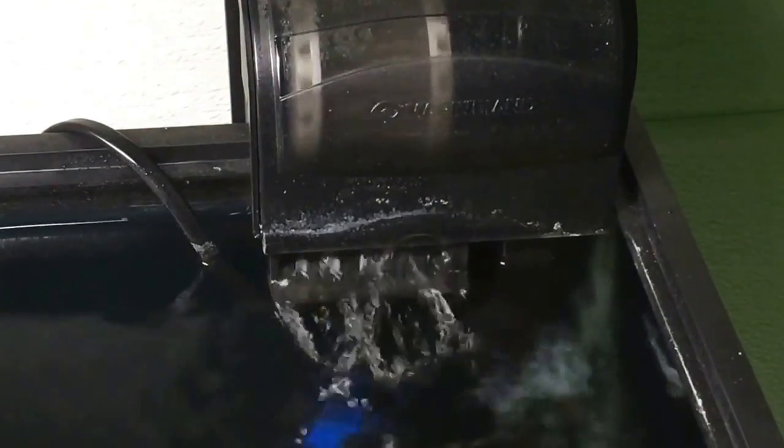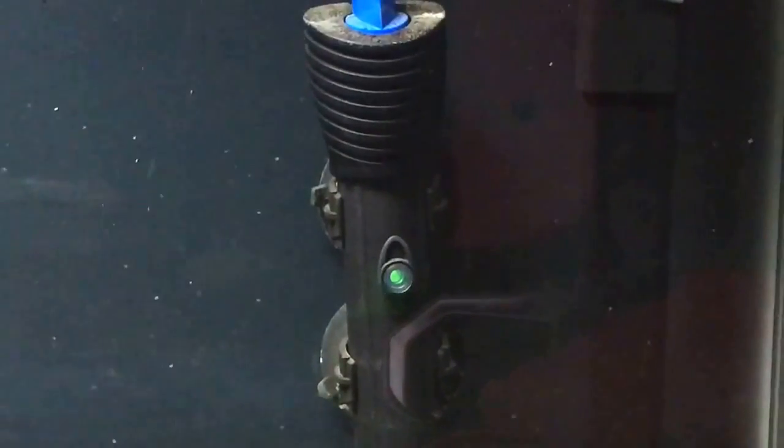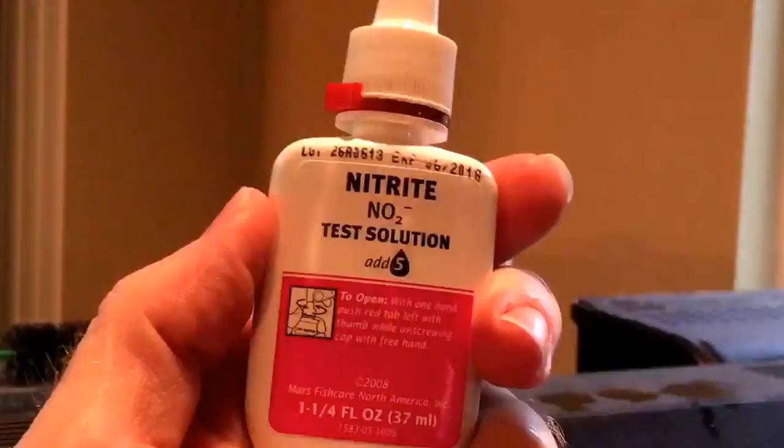To start, you should have your tank full of dechlorinated water with your heater and filter running. You'll also need a food source for the bacteria, and I highly recommend a test kit, at least for ammonia and nitrite.